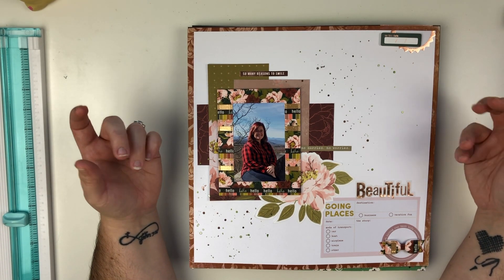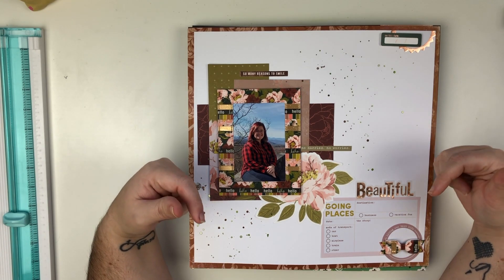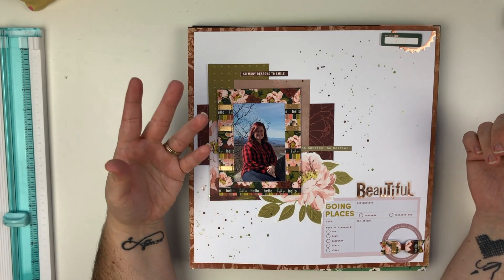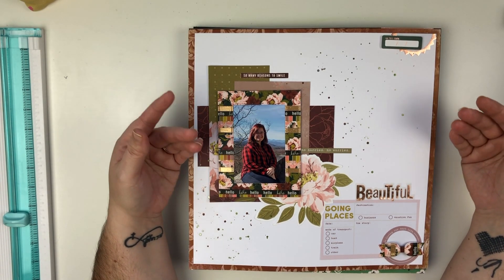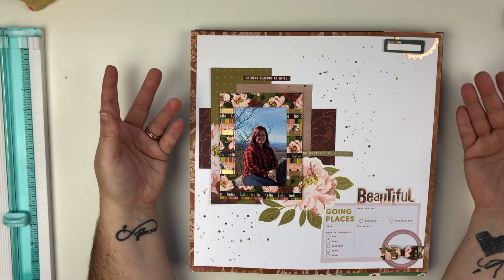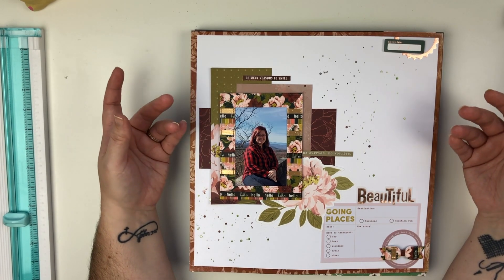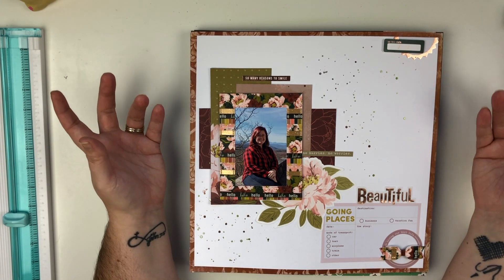A lot of these layouts are Patreon videos or live videos over on my Patreon, so I will have that linked below if you'd like to become a patron. They get exclusive sketches, mood boards, live videos, a live scrap party with challenges and giveaways, a private Facebook group, a stash bash video each month, and a vlog video — kind of behind-the-scenes of me and my family.